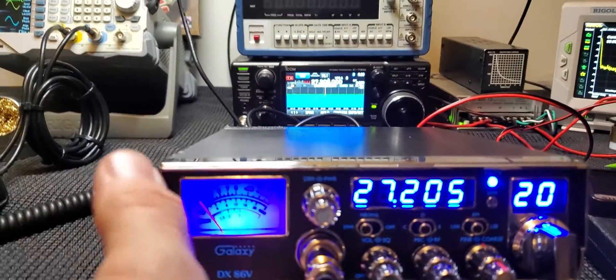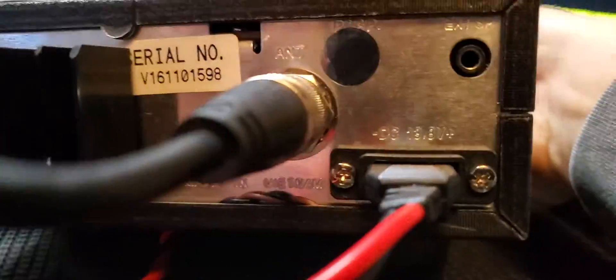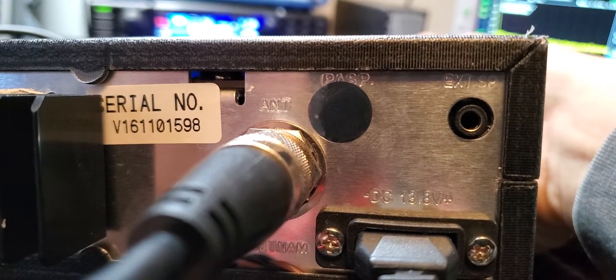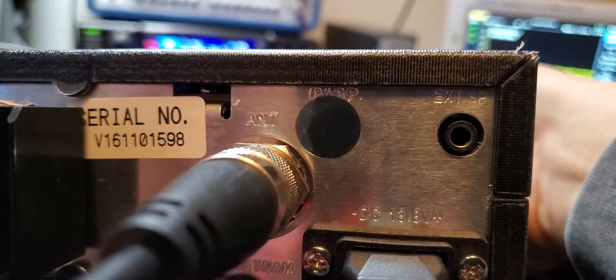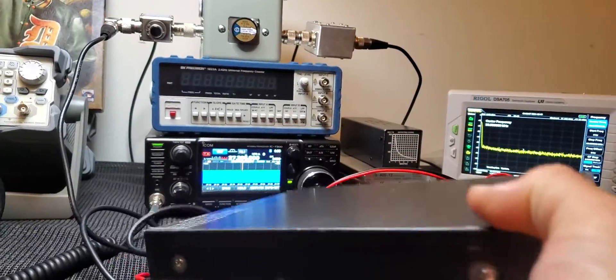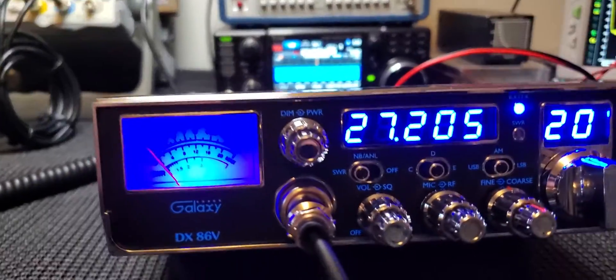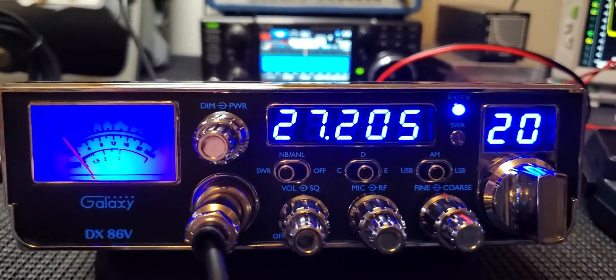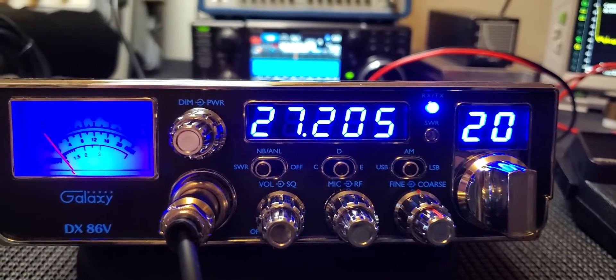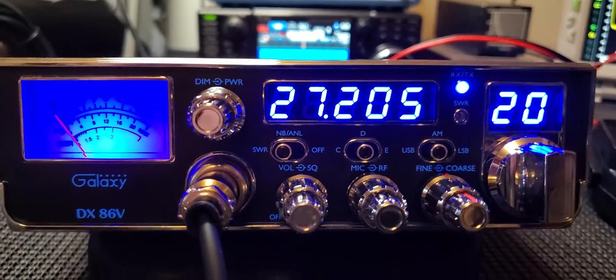Let me show you the back really quick. Oddly, it doesn't have a PA speaker — they just put a sticker over that spot. You can see it's got a little heat sink on the back. If you wanted to add some kind of toggle switch in the back, I would use that spot right there — it's right there for you.